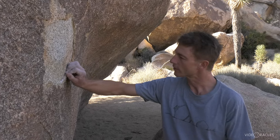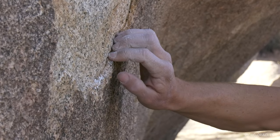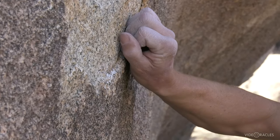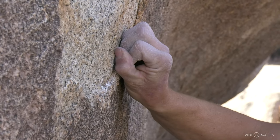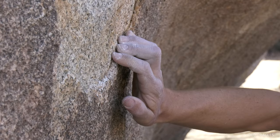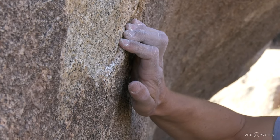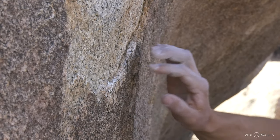The technique of using your fingertips on small edges is referred to as crimping, so a hold like this would be called a crimper or a crimp. Standard crimping involves bending your fingers so your fingertips are directly down on the hold and then wrapping your thumb over top as well if you need the additional force. It's a little easier on your tendons to do an open hand crimp, so I prefer that if I can get away with it. And it will help you develop really good calluses, which will help in your guitar playing as well.